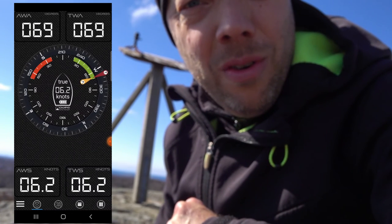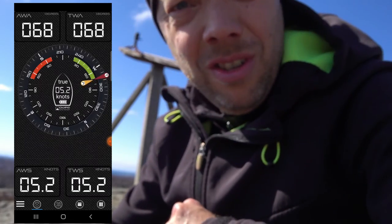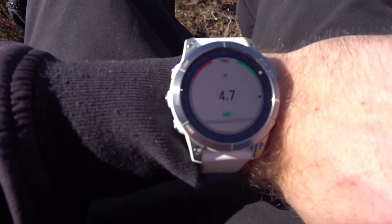It should also connect to my watch, so let's test that as well. Will it connect to my watch? Let's see. It seems to work as well.